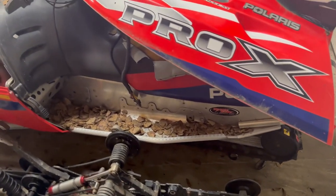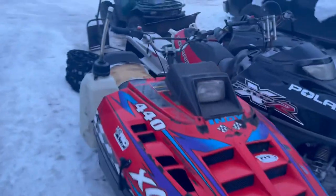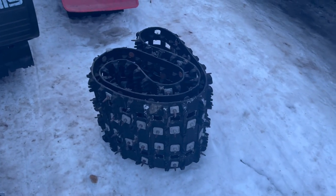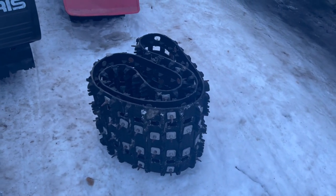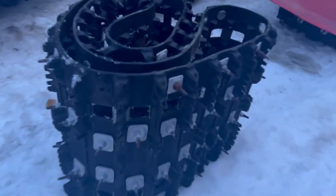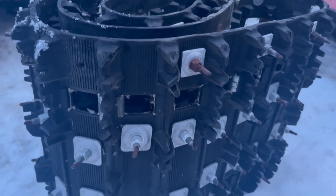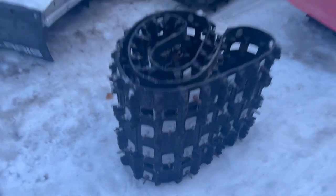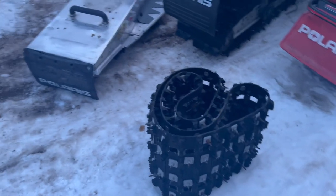Also got a new track — pretty good score. We picked up a Rip Saw track, already studded. It's got a couple studs missing, but no big deal — paid $140 for this track, so I was pretty pumped on that. Like I said, there's a couple studs missing, but I like a cheap track.